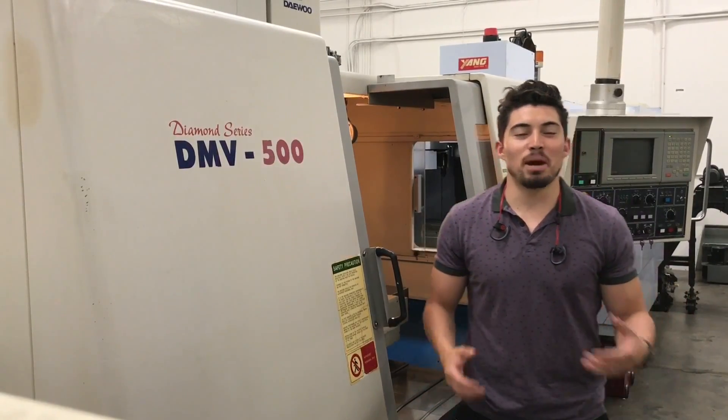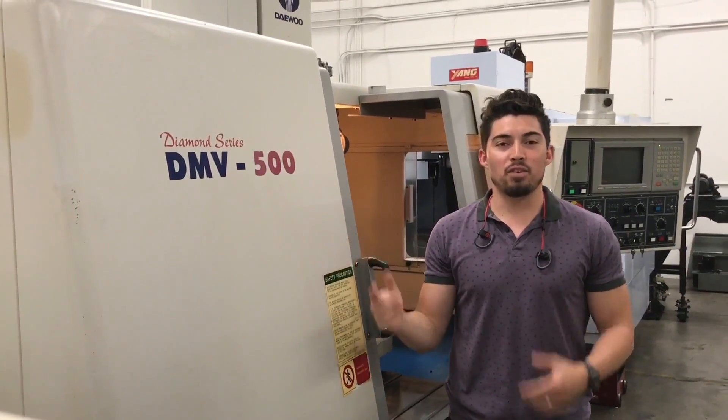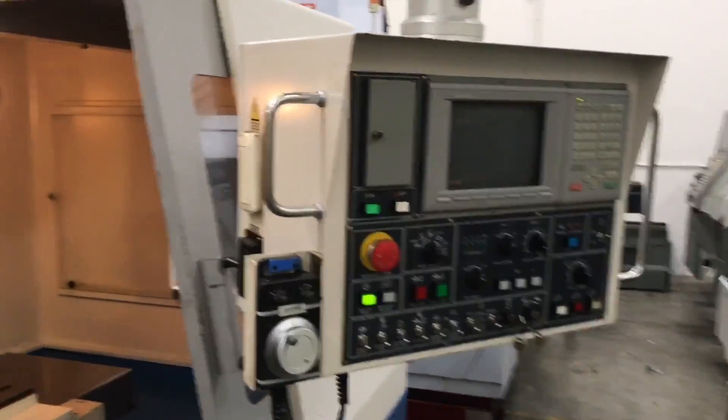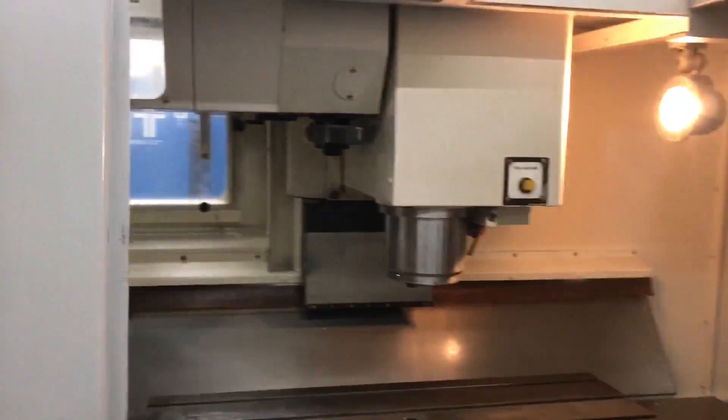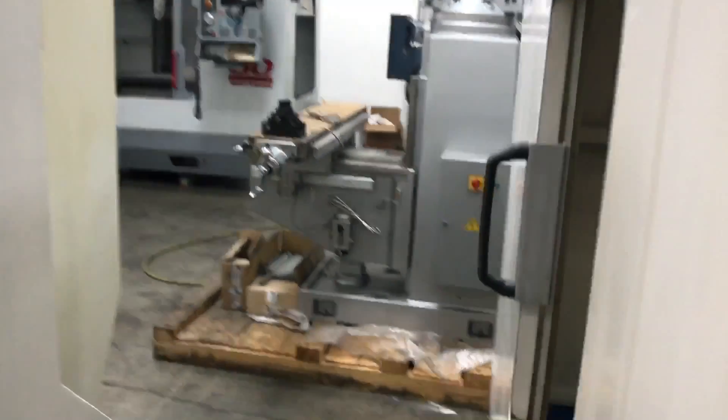Hey, what's up guys, welcome to Machine Station. My name is Joe Chavez. Today we got a debut DMV 500 for you. So the DMV 500 — a few key points: Mitsubishi control, side-mount tool changer, 10,000 RPM, 4020 table. We're gonna do a little walk-around for you guys.